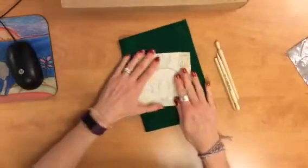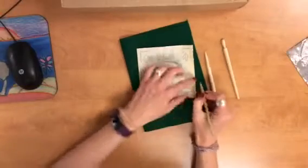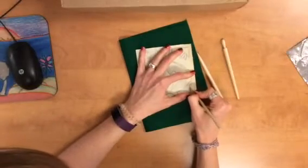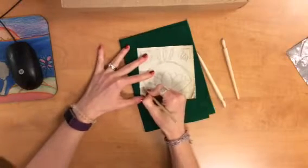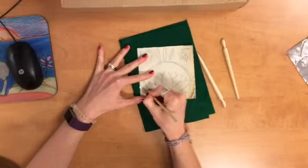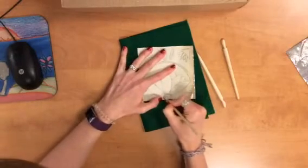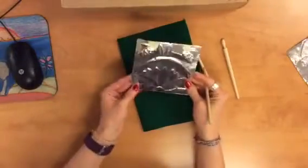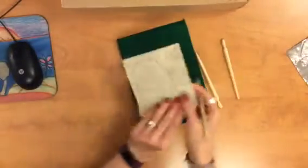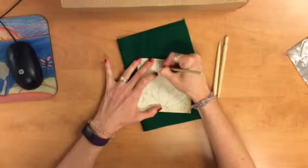Once you've started, you have to make sure it's on top of the felt so that you have something to push into. You just take one of these tools and you start pushing in your design, going around it pretty slowly so you get a nice reflection of your design. You can look at the back of it and see where you missed part of your design.